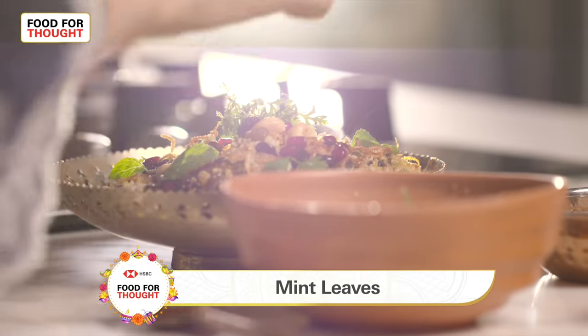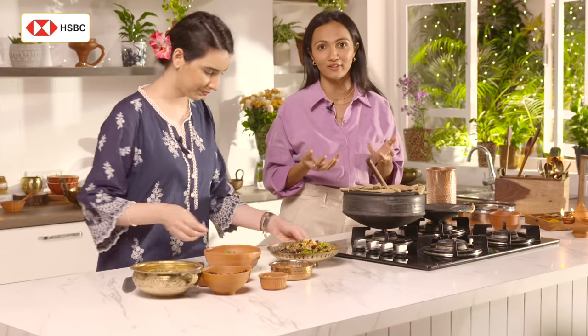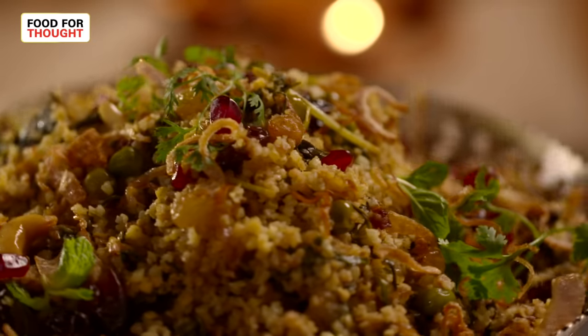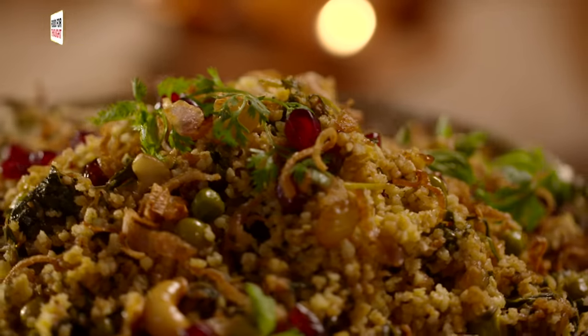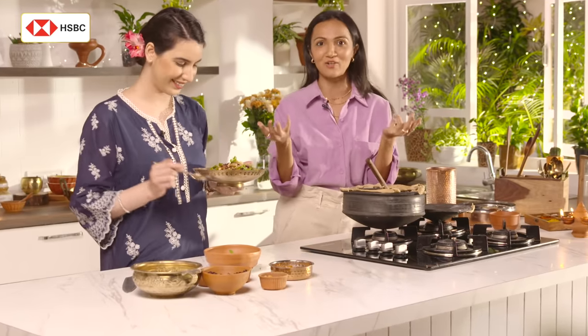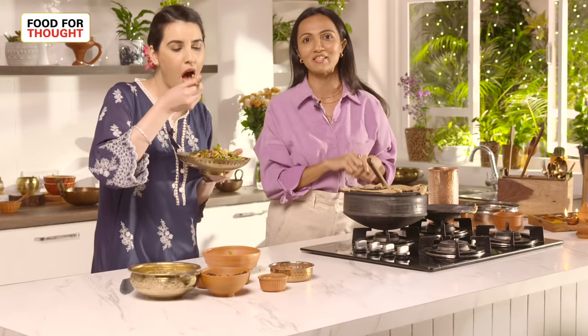Can't wait to dig in! Over plates of wild rice and quinoa that I see so often at dinner parties, I realized that the millet was going to lose its charm if it was not tapped in time — which is why this recipe. I hope it makes it to your Diwali table; it's surely going to make it to mine. For more sustainable recipes, follow Food for Thought with HSBC.